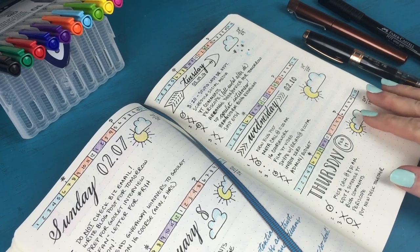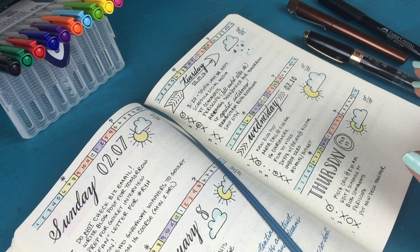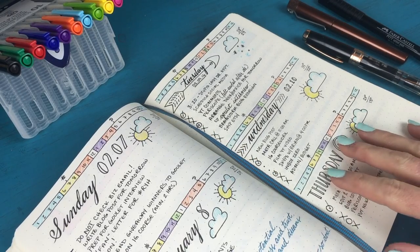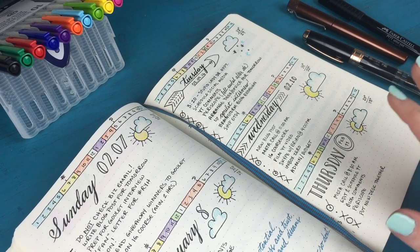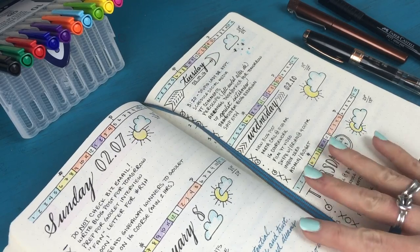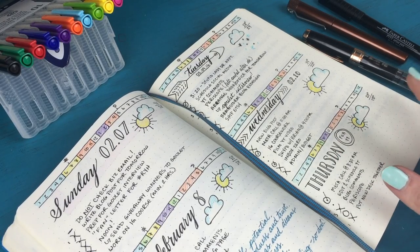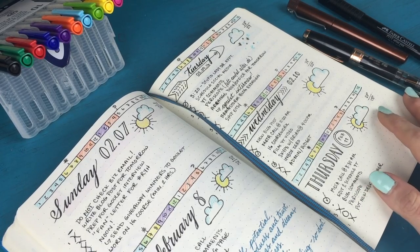Hi everyone, it's Kara here from Boho Berry. I'm bringing you today a video that has been requested quite often — to see how I actually plan out my days and what my planning routine looks like. I thought this would be the perfect time to do it because I'm about to switch from my current spread over to a new spread, so it'll be a great time to show you how I migrate my tasks and draw out my headers for the next day.